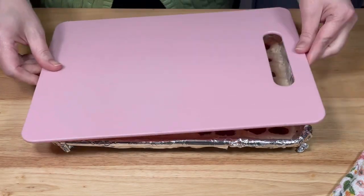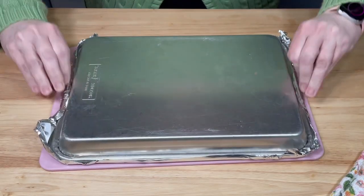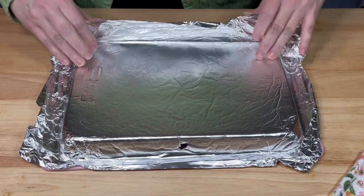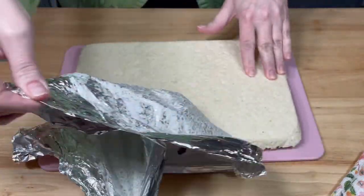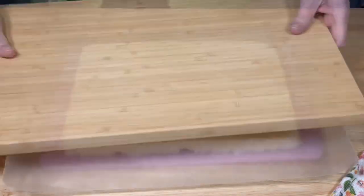After an hour, I removed them from the refrigerator and turned them out onto a cutting board. I removed the foil. Then, using the scored lines, I cut them into bars.